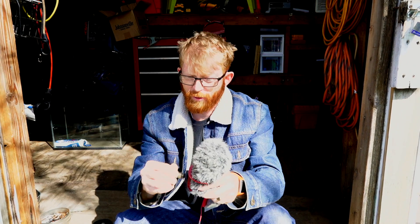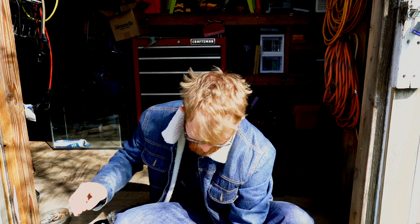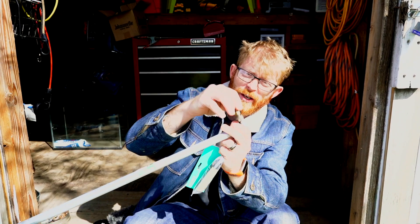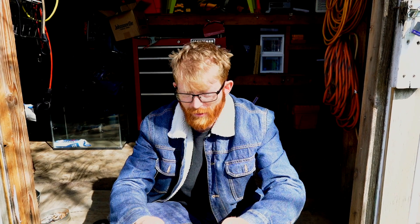What I'm going to do is weld this nut onto the conduit, and then I'm going to cut the conduit down to size and wrap something around it so it makes it easier to hold.